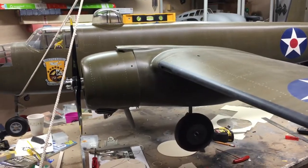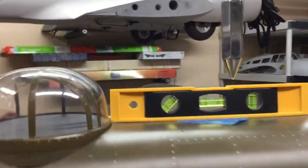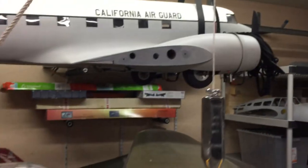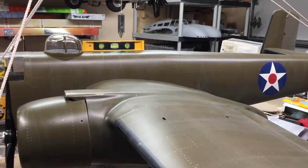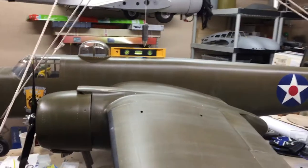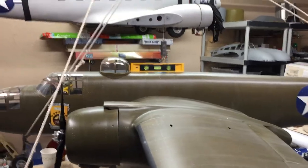This airplane is a hundred percent hanging in the air right now — you can see the wheels are not on the bench. I put a level on the fuselage, and when that bubble is centered, the plumb bob hanging there points to where the CG is at right now. You can't make this thing go to the CG you want, then add weight and have it all work out — it just doesn't do that.